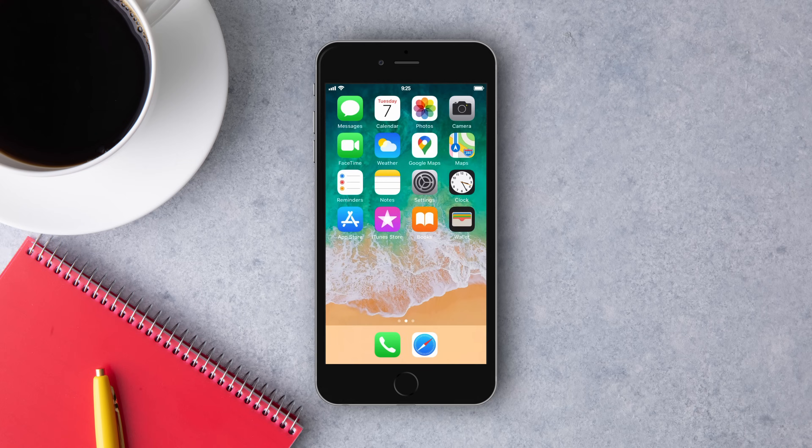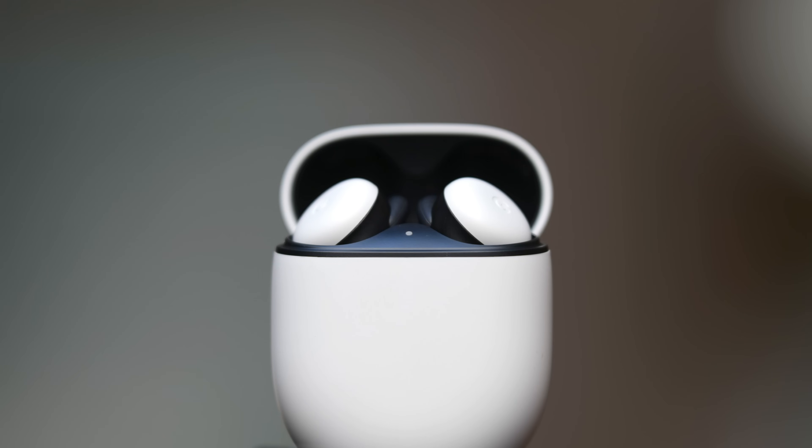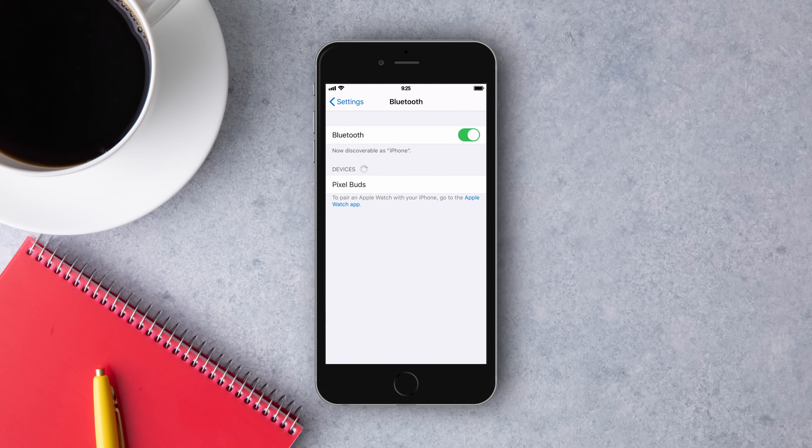For other Bluetooth-enabled devices, press and hold the pairing button on the charging case until the status light pulses white. Go to your Bluetooth settings and tap Pixel Buds, and then Connect.